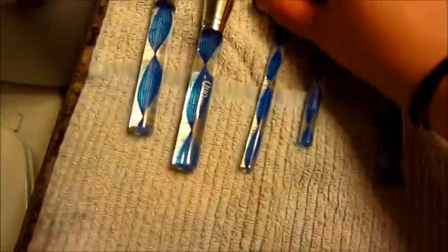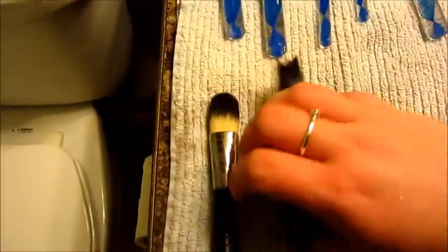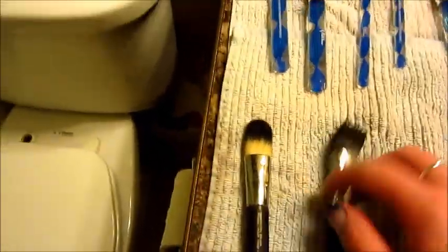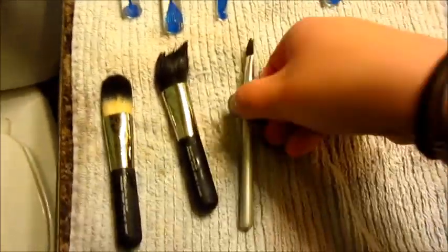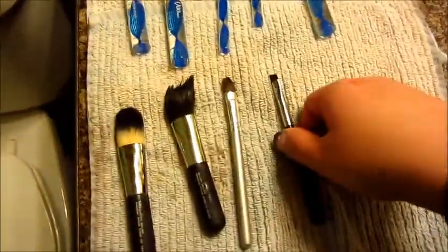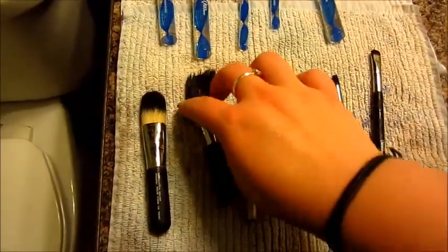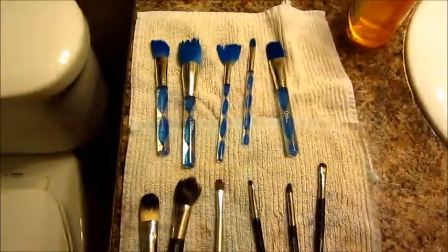Okay, so just lay out your brushes. You can always just blow dry them, or you can wipe them off on a towel, but I'm just going to leave them here overnight. Your brushes should dry the way they came — you know what I mean. So that's all.